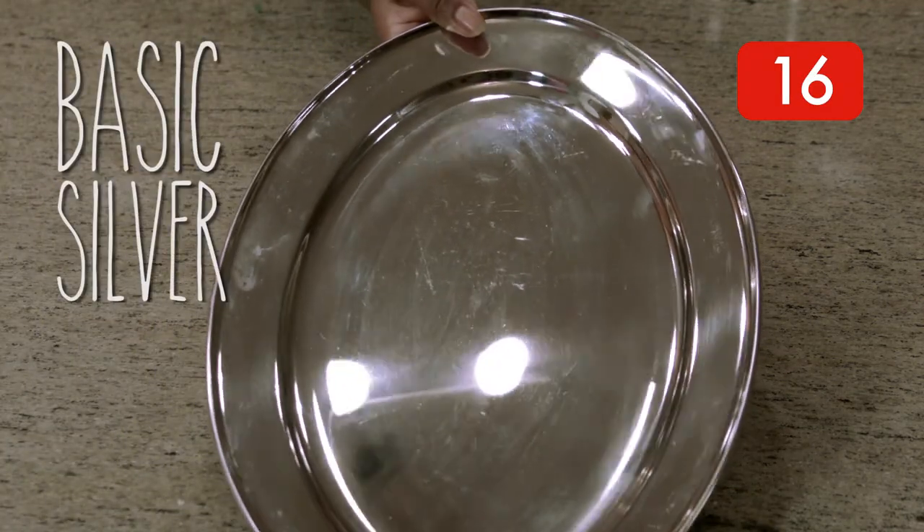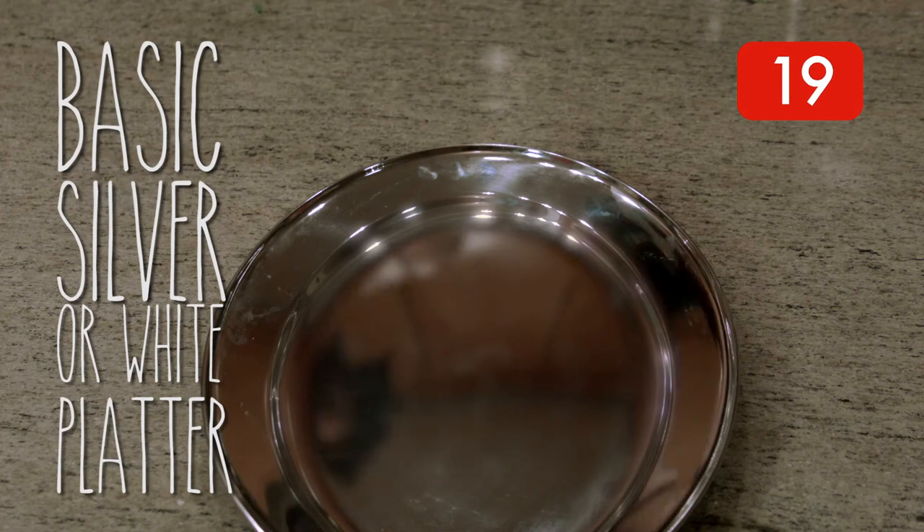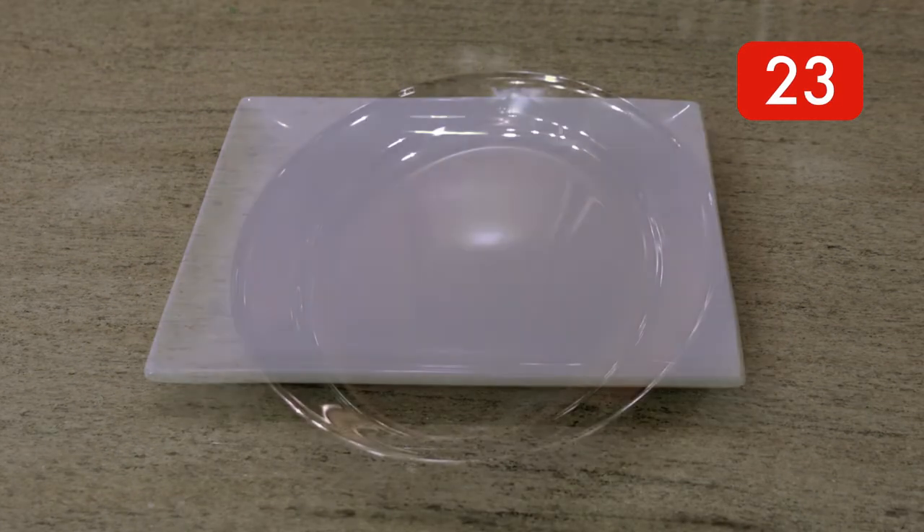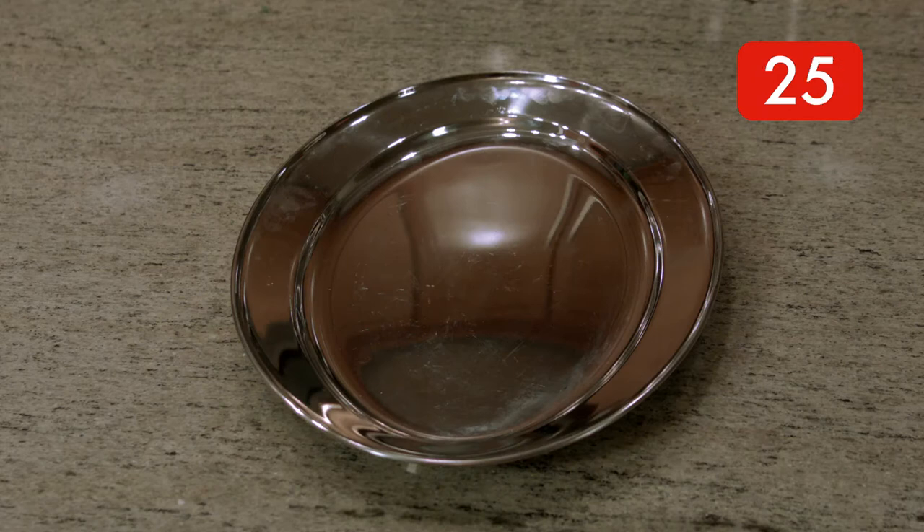Platters are not expensive. You can pick them up at any home store. I like to use a basic silver or white platter because they are easy to purchase. Your food becomes the focus, or if you have a party that has a theme, it's a clean slate.